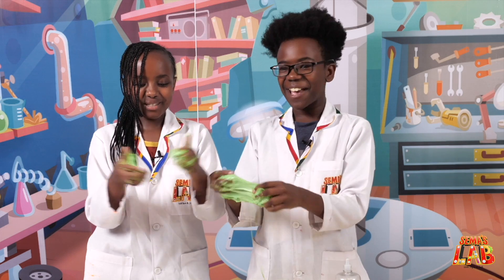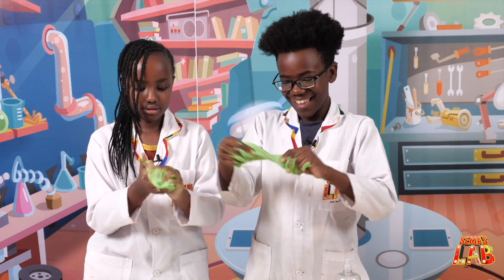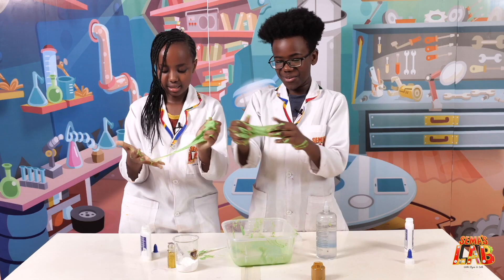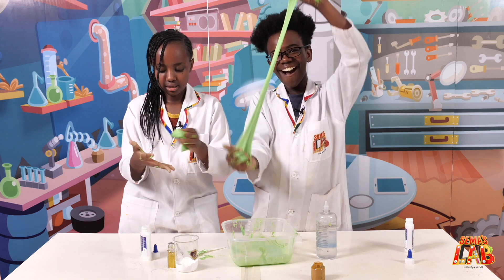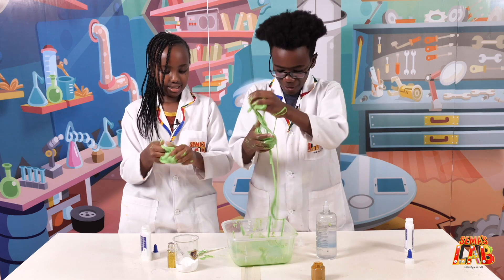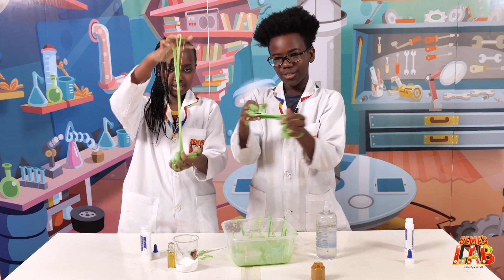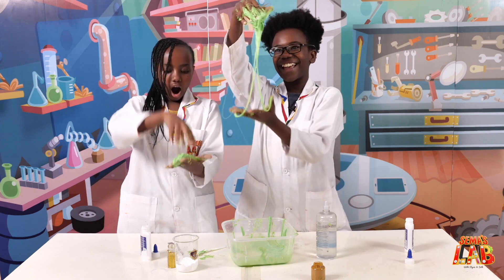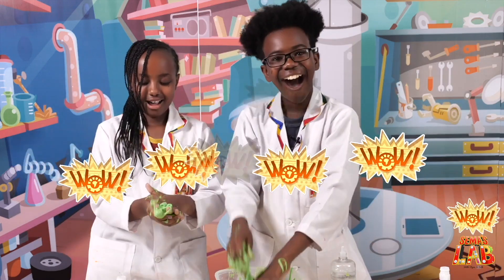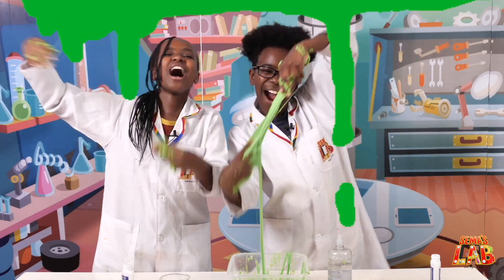I haven't ever made slime in my life. You've never? Yeah, it's my first day making avocado slime. Oh wow, it's easy to pick up. Oh wow, now it's slime! Whoa. Now we have the best avocado slime in the world. Yay!